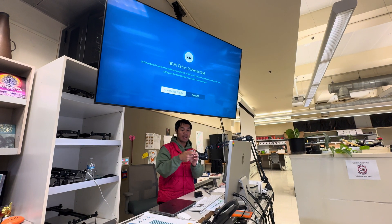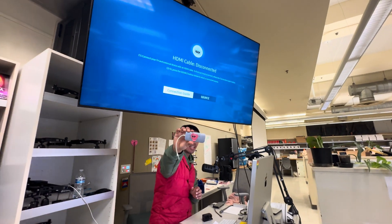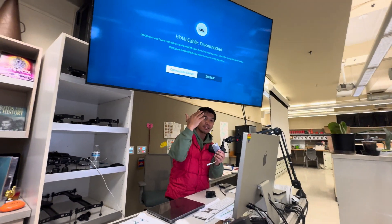So I tried with my own personal one right here. This one doesn't work — it does have pass-through power, but I can't get HDMI into the TV.